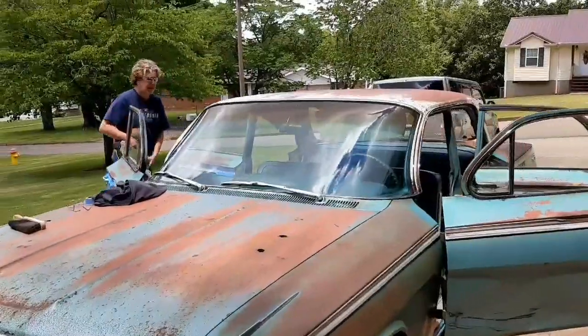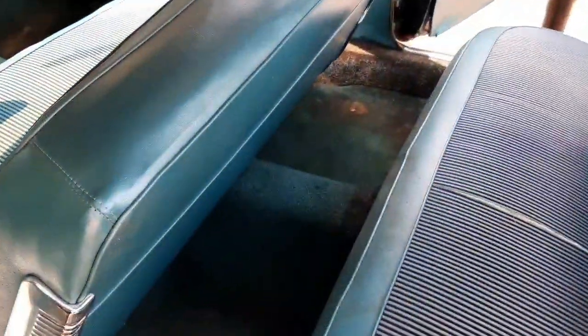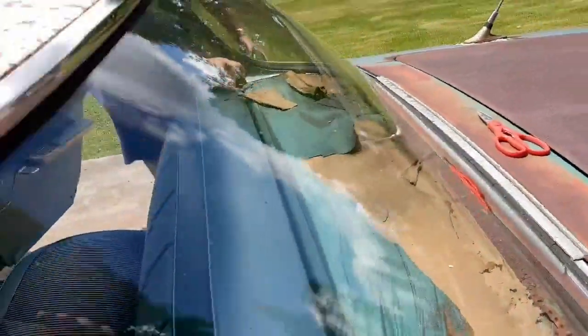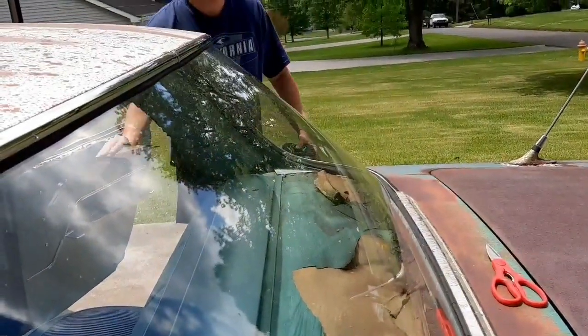That's it. Let's see what it looks like — I'll give the final inspection. Got a little bit here. But see this package tray? It was rotten. That's the reason somebody stuck a rug up there. We might just put a nicer rug or something — we'll come up with something.